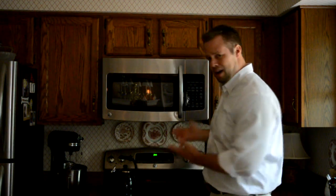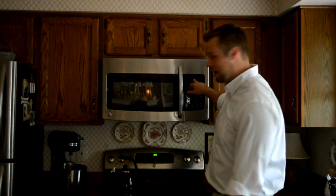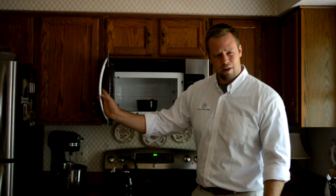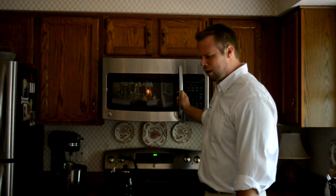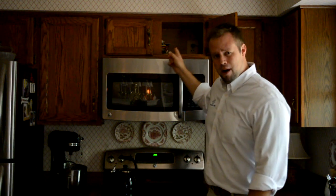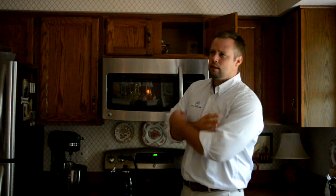Now the microwave is not on anymore. The clock is off and when I opened the door the light turned off too. I checked the plug above the microwave and it's still plugged in. Did you notice that the lights turned off too at the same time?